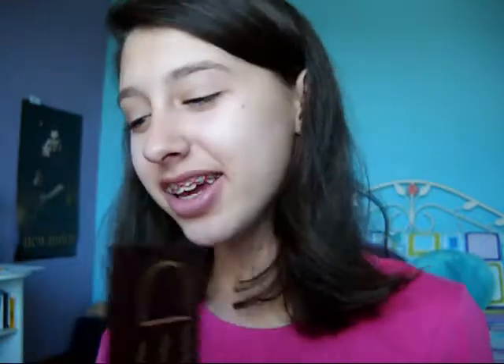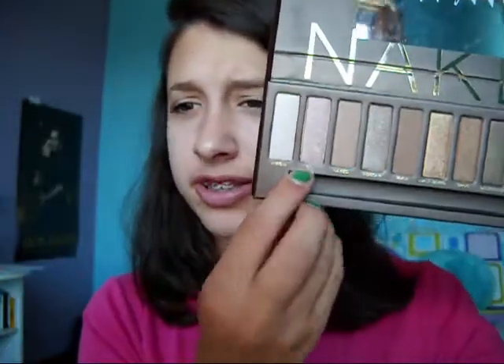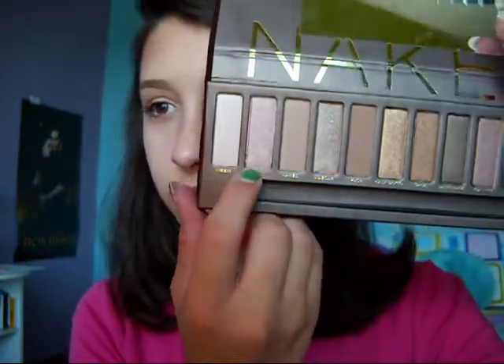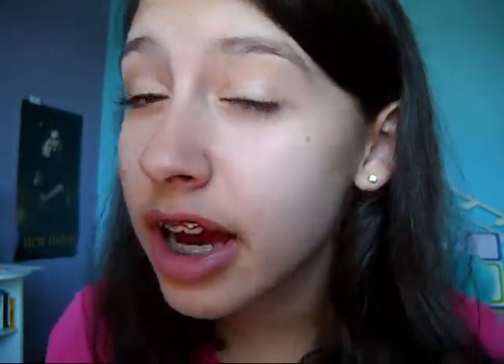Now I'm going to take the Urban Decay Naked palette — it looks just like this when you open it. We're first going to use Sin, which is this one right there. The further back I hold it the better quality — we're getting a new camera by the way, a camcorder, coming as early as today and the latest Friday, super high quality. So we're going to take Sin — it's a beautiful soft pink champagne color. With the Karma Eyeshadow Brush that came with the palette, just get a little bit. When I get eyeshadows I always do a small section first, work all the way down to the bottom of the pan, then use the next section — it just saves more eyeshadow. So I've got a little bit on my brush and I'm just going to apply this all over my lid. You can see how pigmented these are.